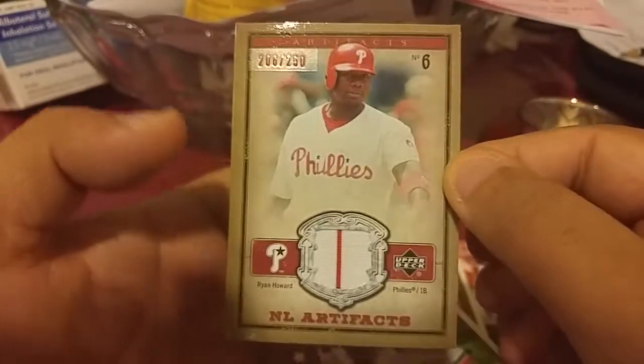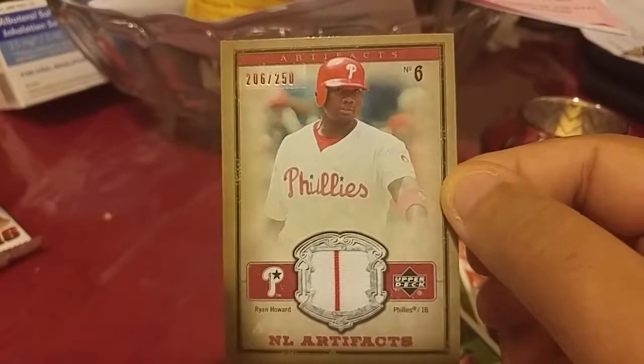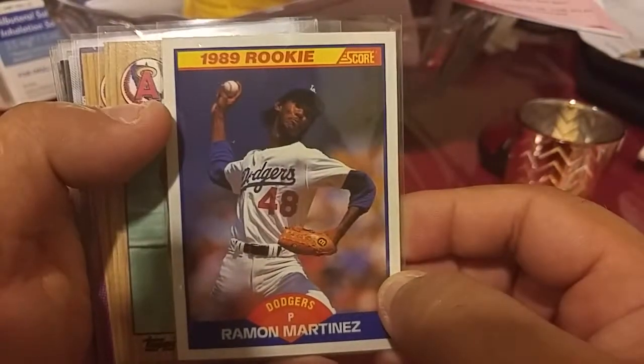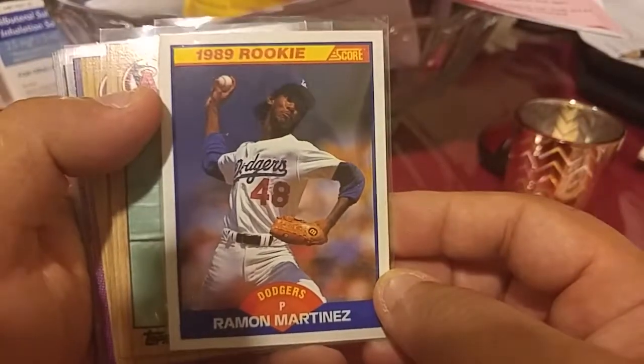So I'll be right back and I'm gonna sleeve some of these up. It still looks like that took longer than it was supposed to, but let me sleeve some of these up. I just wanted to show you what I think were the best pulls. We got a Ramon Martinez rookie card which I didn't have.